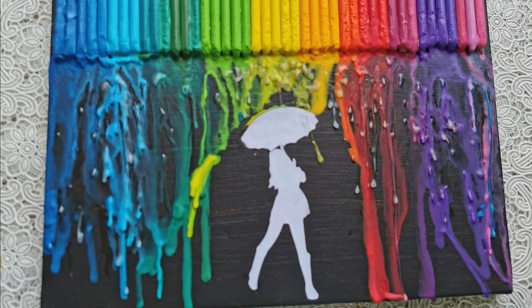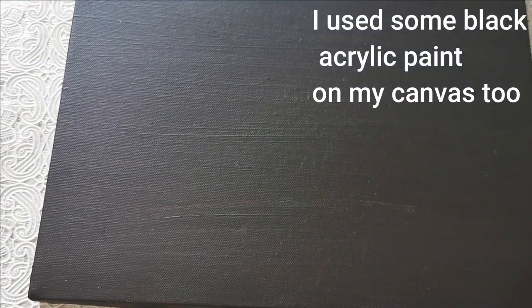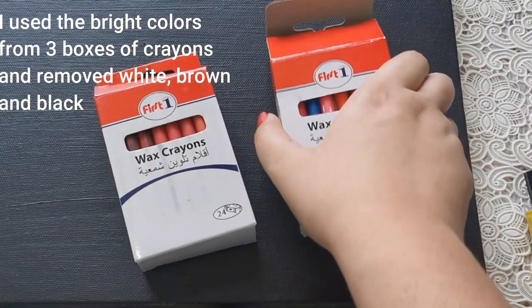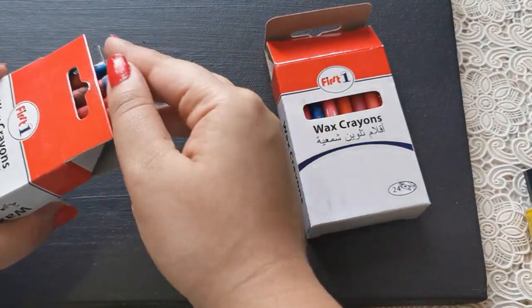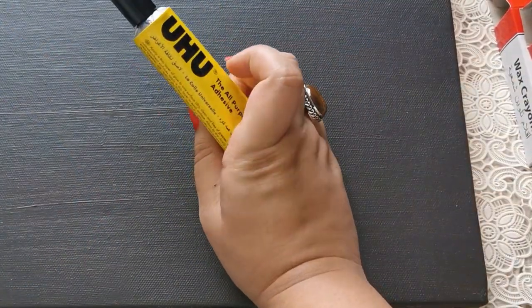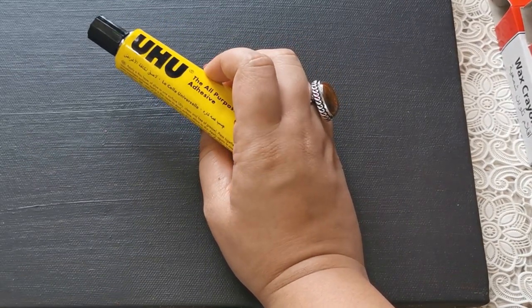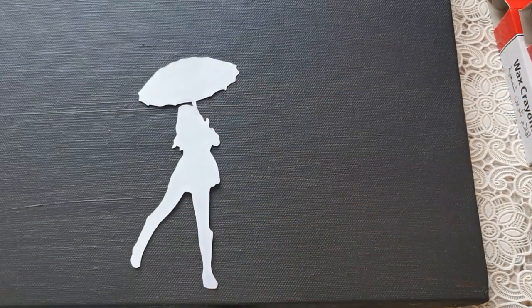To make my crayon painting, I'm using a canvas which is 13.5 inches by 10.5 inches. You could use any canvas you want — you'd just have to adjust the number of crayons based on the size. Next, you need a couple of boxes of crayons. The ones I have are slightly thinner; if you can get thicker crayons, the flow will be much better. You'll also need some adhesive — I'm using all-purpose glue, but a glue gun or Fevicol works too. And you need a small silhouette cut from any picture you want. I have a girl who's in the rain.